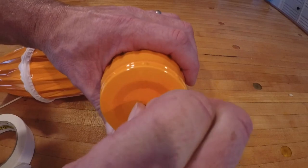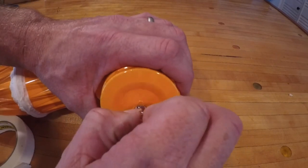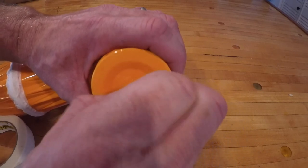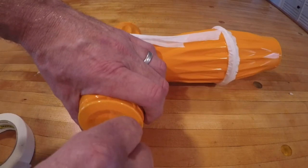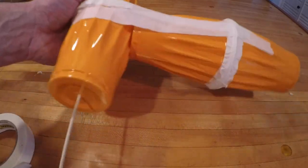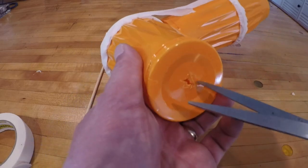Next I take a little push pin and poke a hole to get it started, then I take the skewer and make the hole even larger. Then I take some scissors and cut the hole even larger. The skewer will be the axle for the turbine and it needs to float freely in those 2 holes. I'm just cutting and doing the best I can to make the holes a little bit larger.